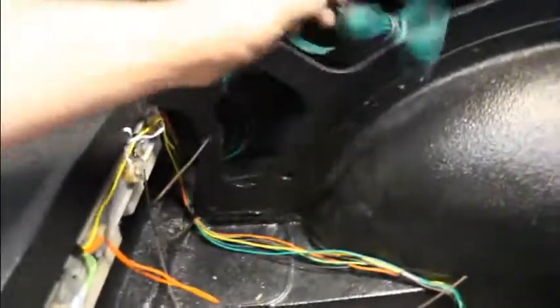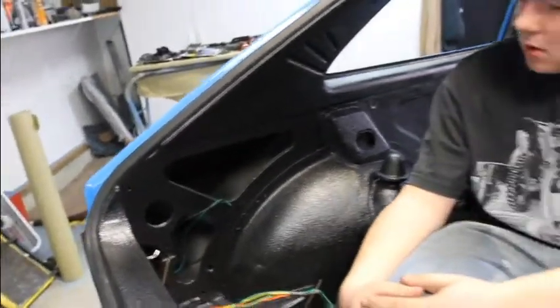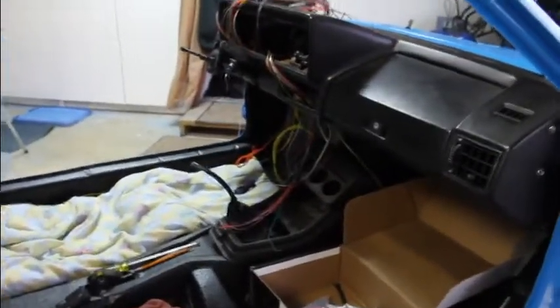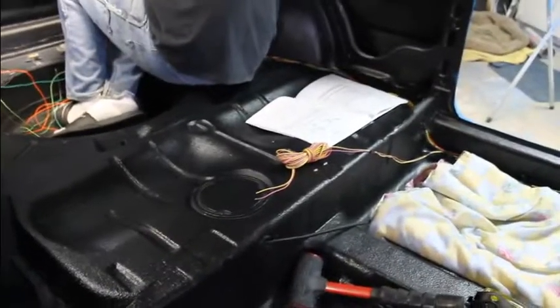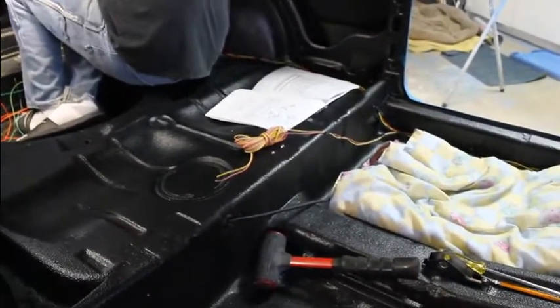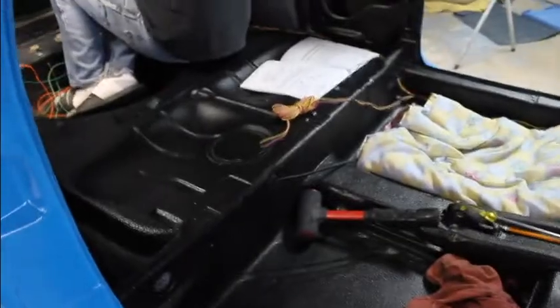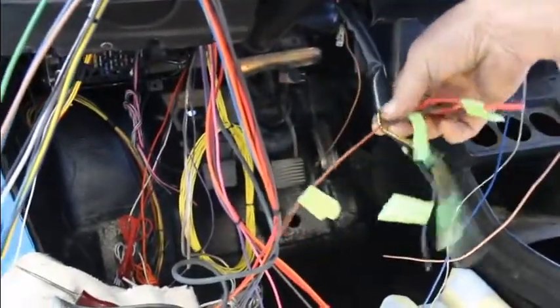Routing some wires for the motor and then routing the ones back for the tail lights. Not much back here except for the lights. With the Painless harness there are some wires for trunk lights — we'll probably put a light back here too, and that's all that's going to go back here. Then there are the wires for the fuel sender and the fuel pump.